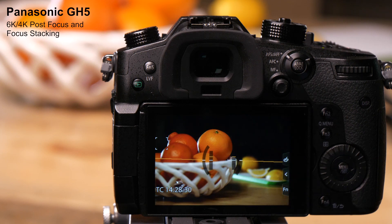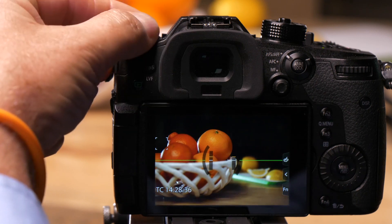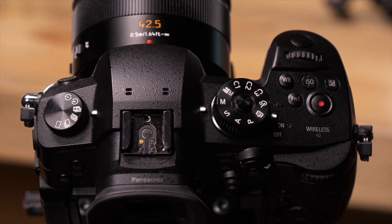The GH5 has a mode called post focus, focus stacking. What this does is allows you to take a picture and then focus it afterwards. To get to this, I turn the mode knob on the top left to the post focus mode.